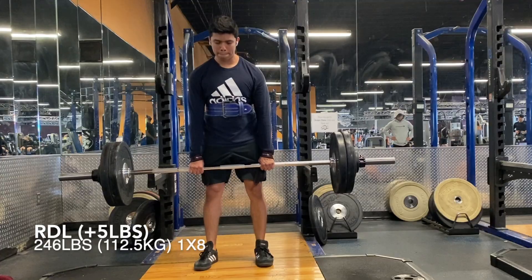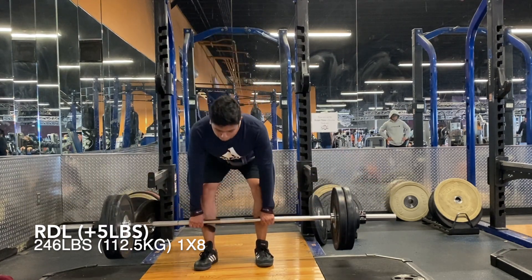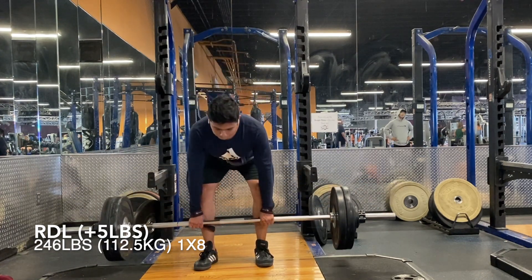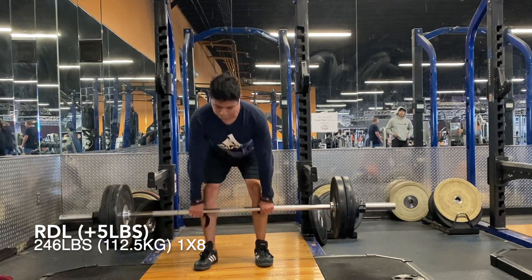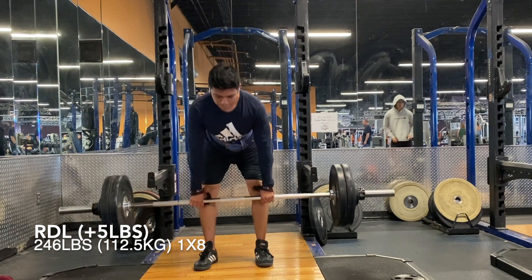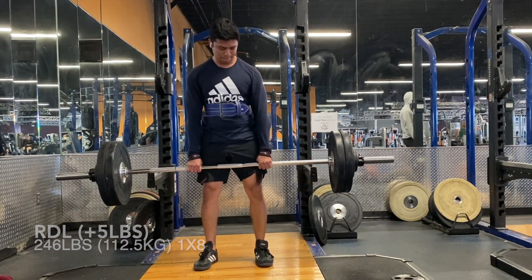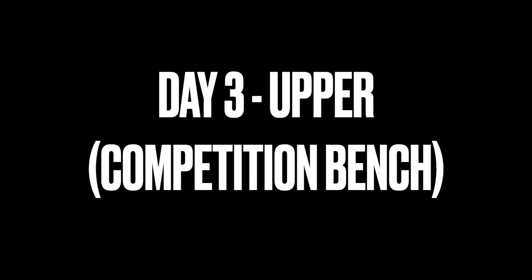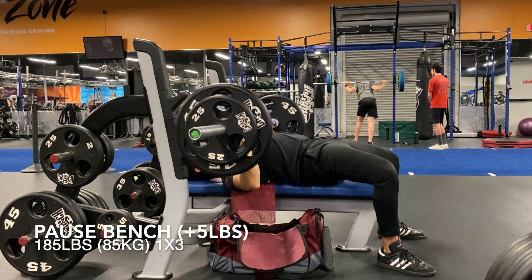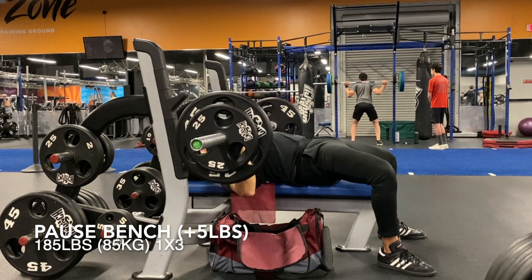Next we're moving on to RDLs. RDLs have been feeling great since I've been allowing myself to bend my knees a little bit more. I don't feel them in my back as much — definitely feeling it more in my hamstrings and glutes. This is a lift I feel like I could add more weight, but I haven't really used that much weight doing RDLs before, so I want to stick with very basic linear progression and slowly add over time, just to prevent injury since things are going so well.